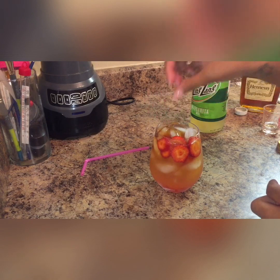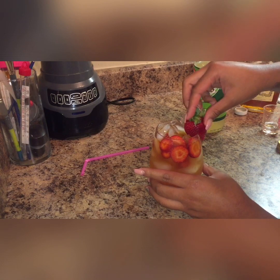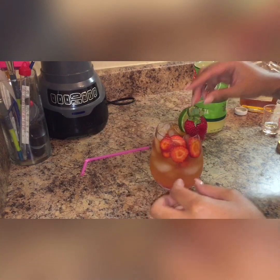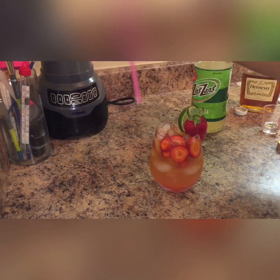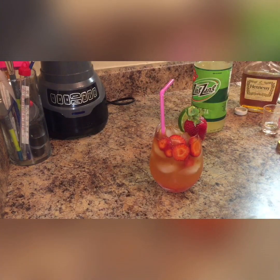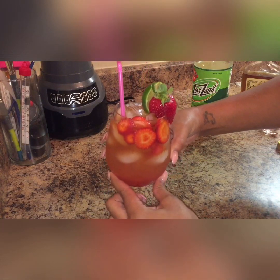I'm going to put some strawberries in there for decoration, put one on the side, add my straw, and there you have it — a strawberry margarita.